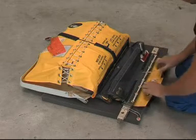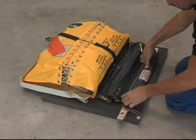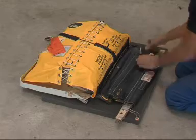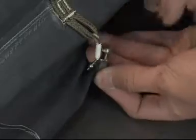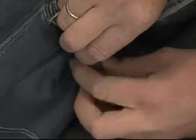Fold the long girt flap over the girt bar and attach it to the short girt flap velcro tape. Now the cover release cable needs to be reconnected to prepare the slide for the installation on the door.